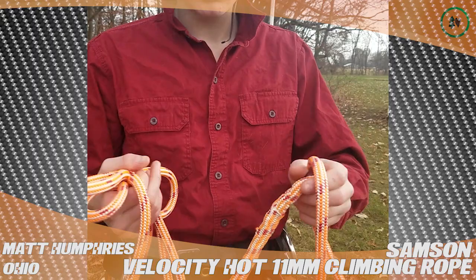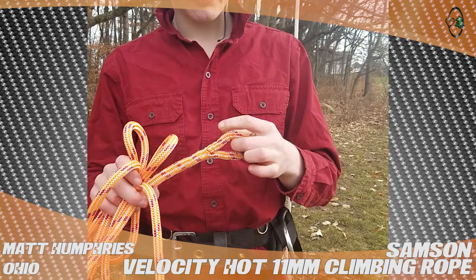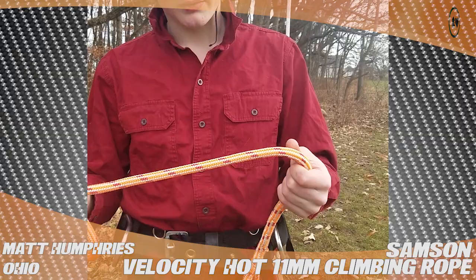It's 24 strands, so it may not be the best choice for a cambium saver, but it's still really easy to learn on. So if you're looking for something to learn how to splice on, get this stuff. And that's my review on the Samson Velocity Hot.